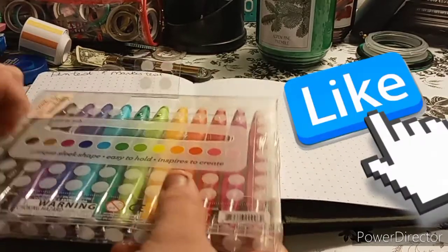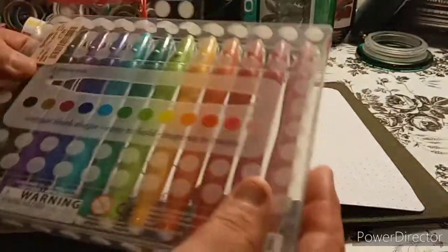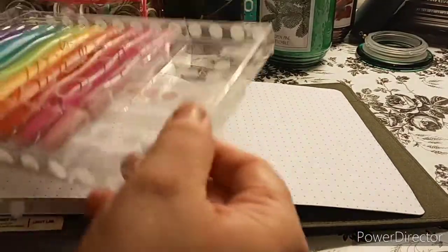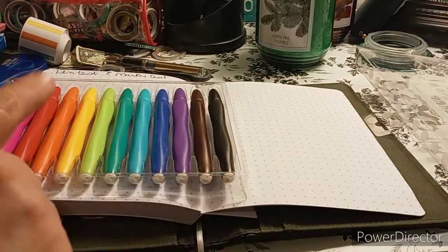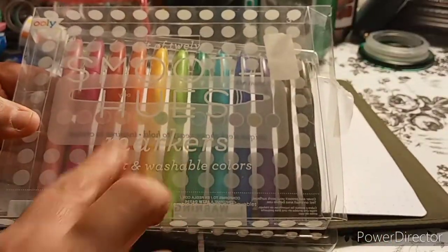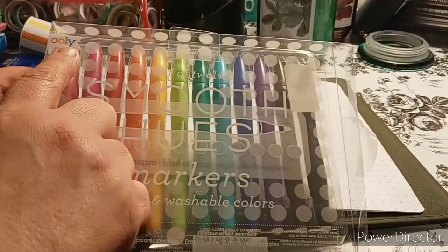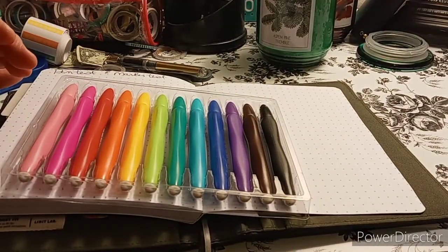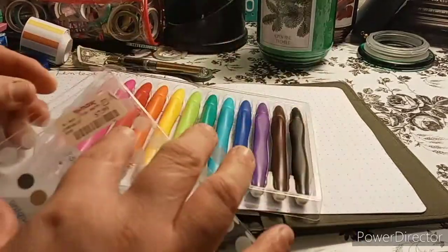I am opening up one of the Christmas gifts I got from my daughter. She knows how I like pens, markers, and all kinds of planning-related items. This is a marker set — they're called Smooth Hues markers, vibrant and washable colors. It's by OOLY. It has a 3.5mm nib, which I've never seen before. She found it at TJ Maxx — it was probably $7.99 or so.